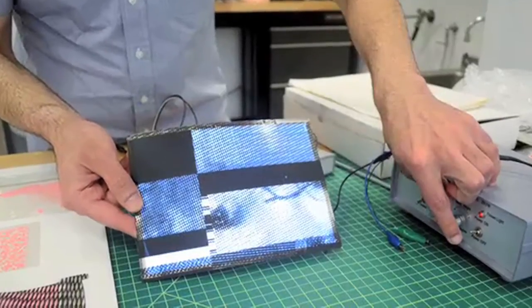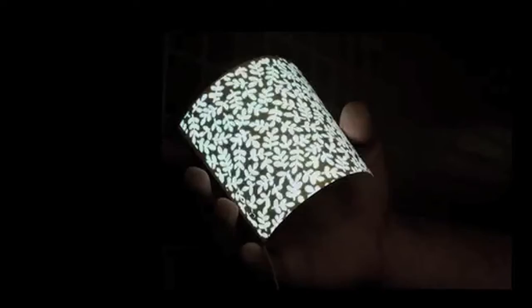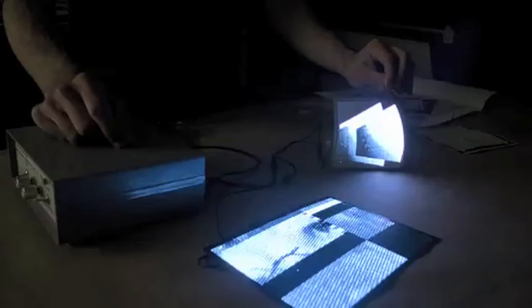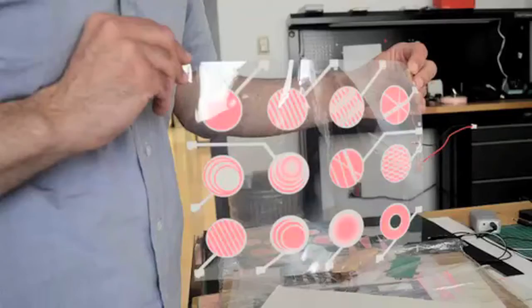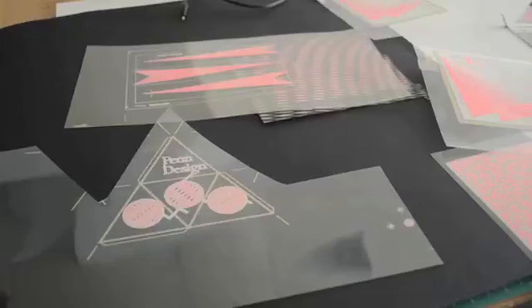Turn it on. So we start with a single sheet of film — transparent film — that is coated with special conductive ink.